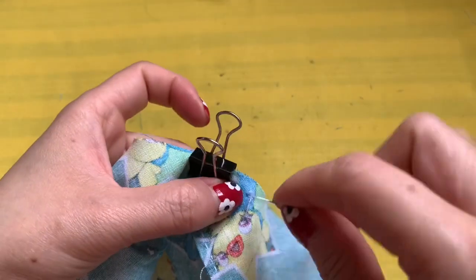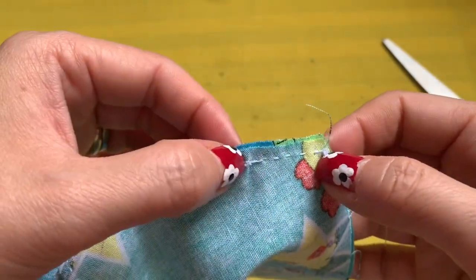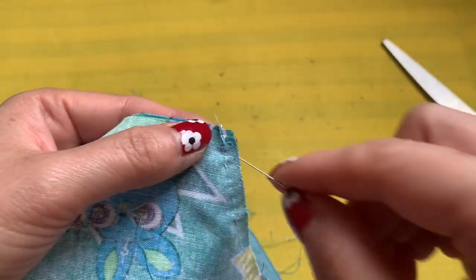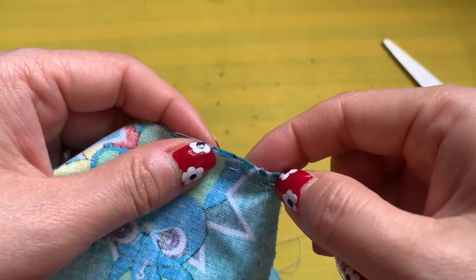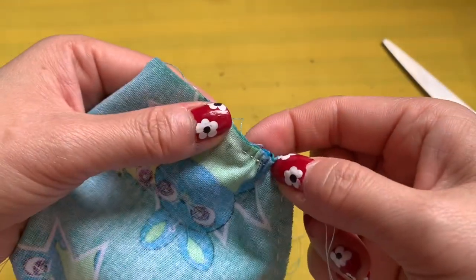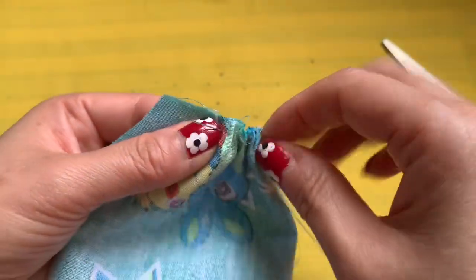This type of face mask doesn't need a nose bridge, but it stands really well. So I sew one inch, stop for two inches for the filter pocket opening, and then sew all the way over to the ear side and close it. The only place you stop is where the filter pocket is — sew one inch, stop for two inches, then sew all the way around.